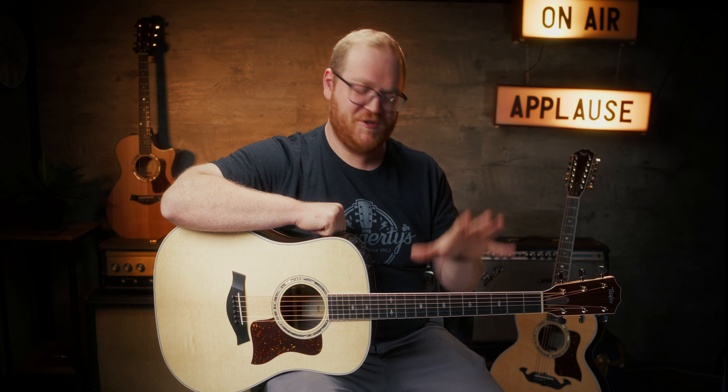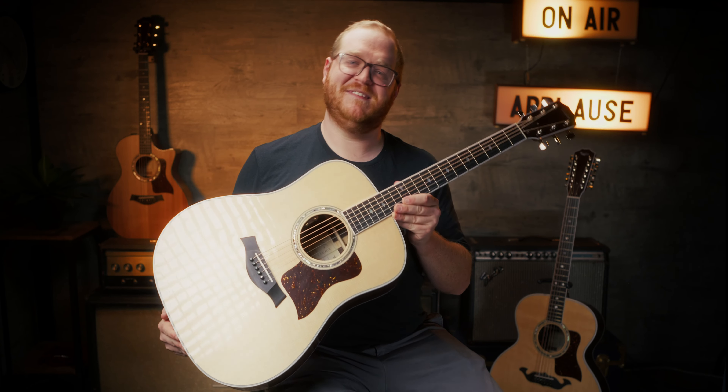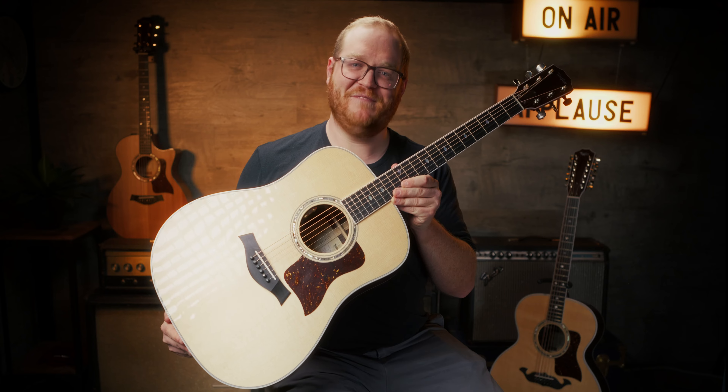Until then, try these guitars. Come into the shop, check them out at haggertysmusic.com, and follow us on all social media — we're on YouTube, TikTok, Instagram, and Facebook, and we release regular content like this all the time. Give us a follow while you're at it. Until then, my name is Vince. This is the Taylor Legacy Series. Have a great day.